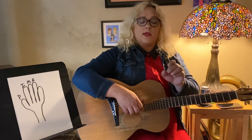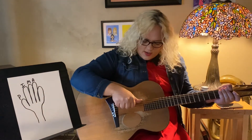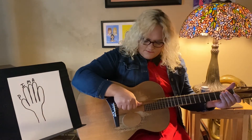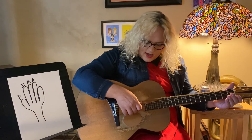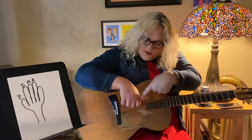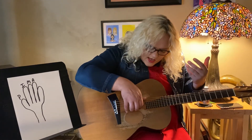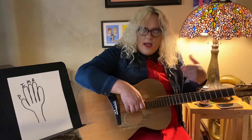A lot of people will start with what they call a rest stroke — it has to do with your thumb, P, where your thumb plays the sixth string and comes to rest on the fifth string, which kind of helps you stay stable. So P, I, M, A — and you see how much my hand moves when I do that? Almost none at all. My thumb is out in front of my other fingers, my knuckles are almost parallel with the strings, and I go P, I, M, A, P, I, M, A.